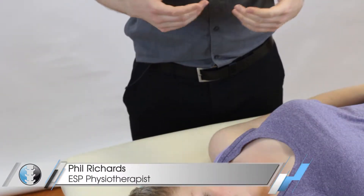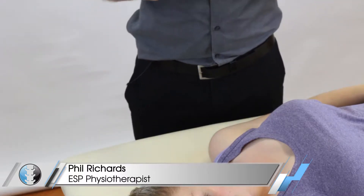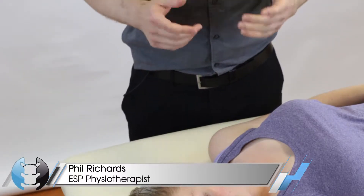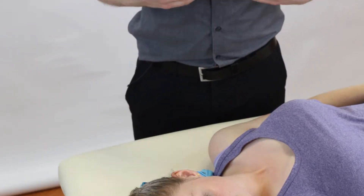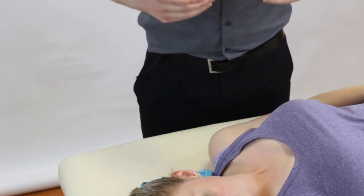Hey guys and welcome back to Clinical Physio with me Phil Richards. In today's video we're going to be taking you through the posterior apprehension test for the shoulder. So what is this test for?